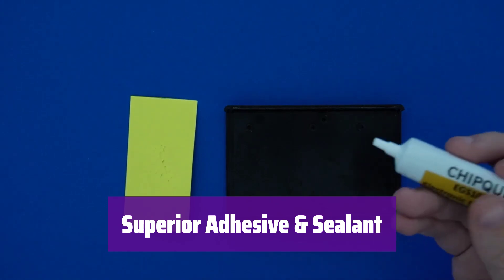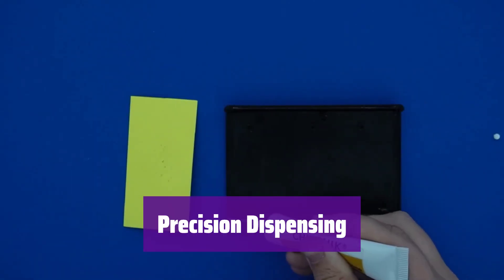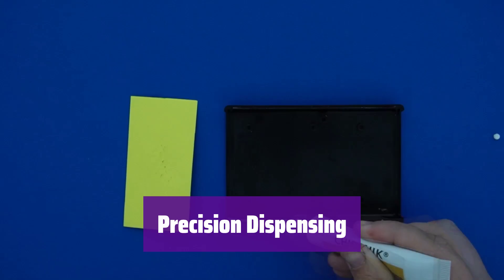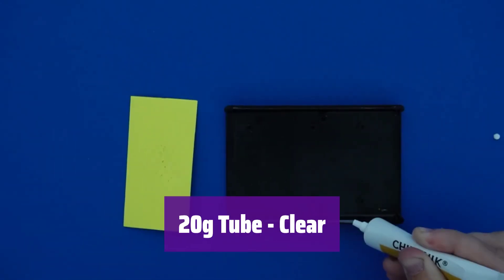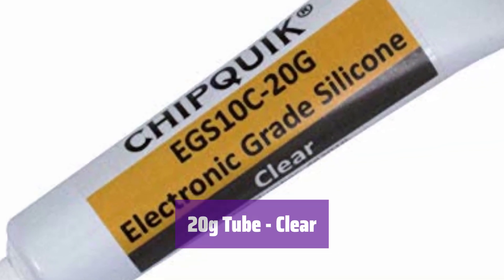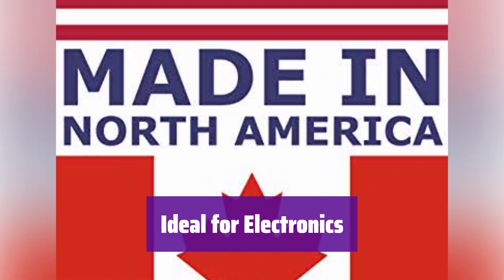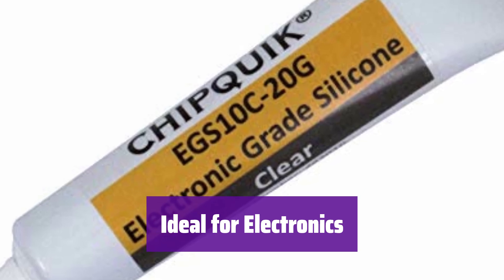This sealant provides superior adhesion and sealing capabilities. It creates a strong, durable bond that protects your components. The convenient squeeze tube allows for precise dispensing, minimizing waste and ensuring accurate application. You'll get just the right amount every time. This 20-gram tube provides ample sealant for multiple projects. The clear formulation makes it easy to see where it's been applied. It's ideal for a wide range of electronics applications, providing excellent protection and durability.